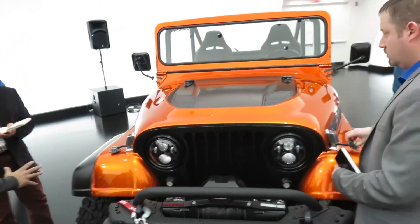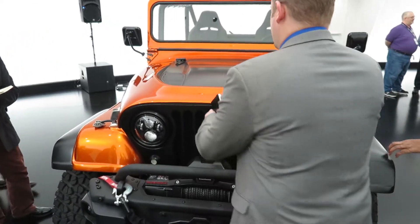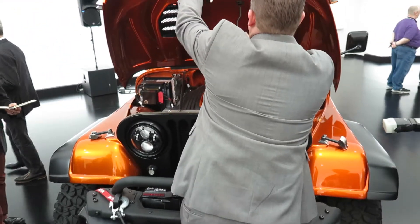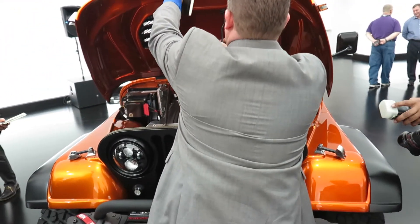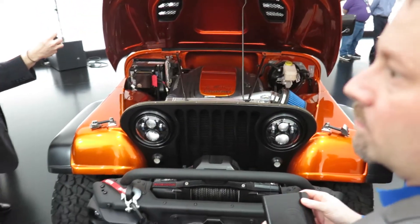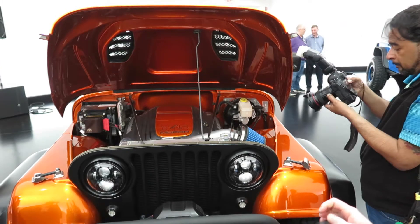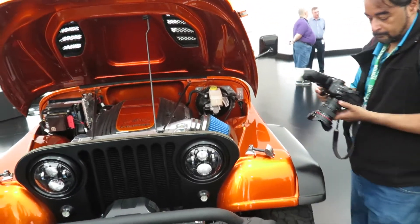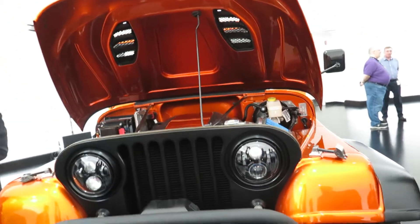JK accessories — the wheels, the headlamps, the bumpers are front and rear. This is completely the same from last year at the show. This was at SEMA in 2016.